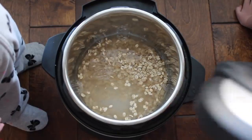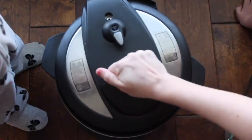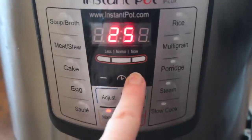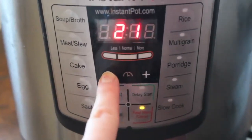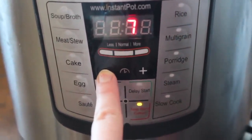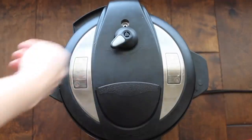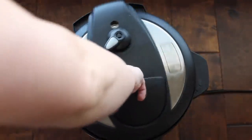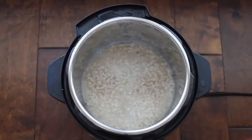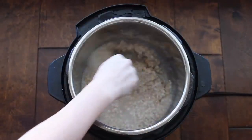I'm kind of picky about my oatmeal. Put the lid on, make sure you're on sealing, not venting. Push manual and go all the way down to six minutes. That's right, it's only six minutes to make this oatmeal. I let this recipe release on its own for about 10 minutes, so when I pushed venting there was nothing else to vent. This is the texture of my oatmeal — I think it is absolutely perfect.